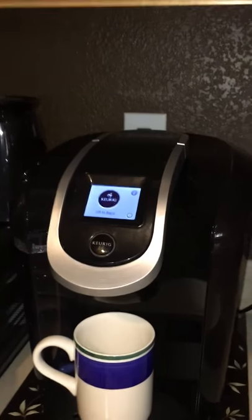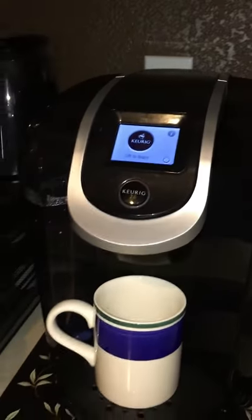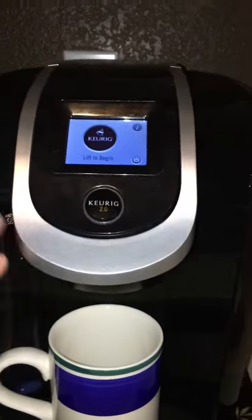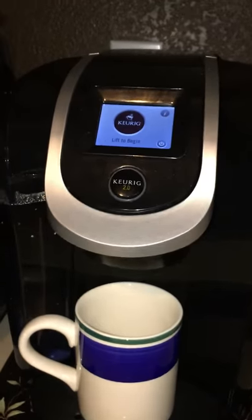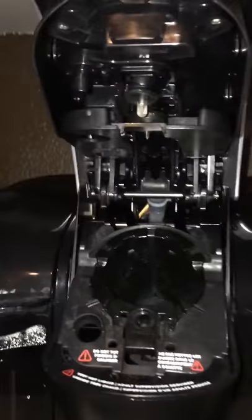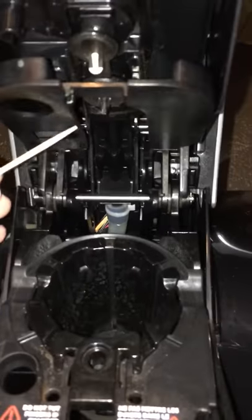So many people think that their Keurig is broken, but it's just a simple fix. A lot of times people think that their Keurig will start to work but no water will dispense — the simple fix is right there.